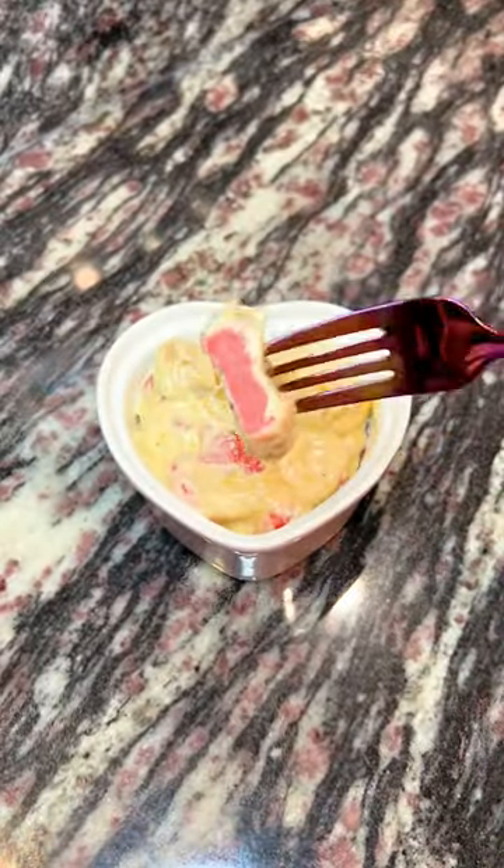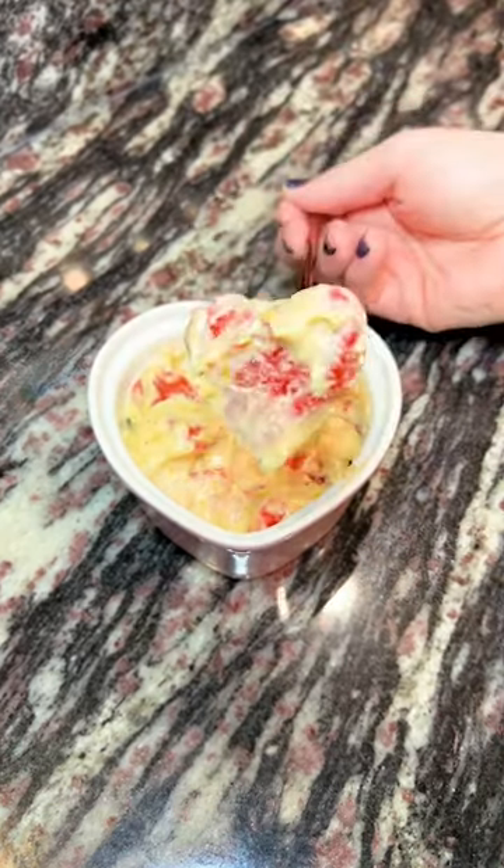It may not be the prettiest presentation, but it actually turned out really well with the seasoning in the gnocchi combined with the lemon pepper sauce. I'm really happy with it. Would you give this a try? Let me know in the comments.